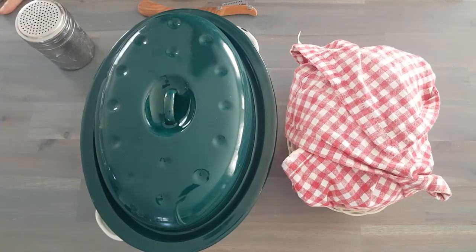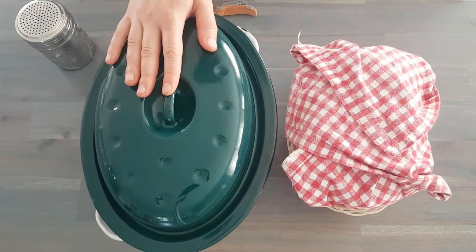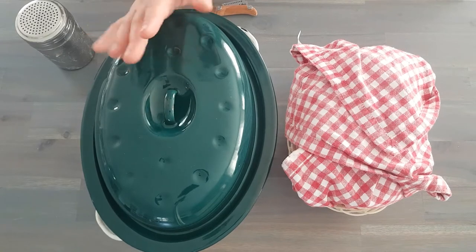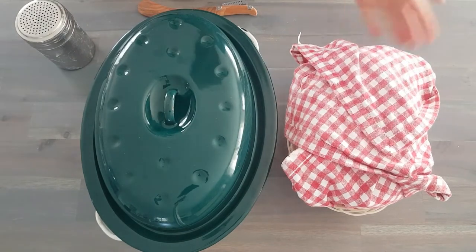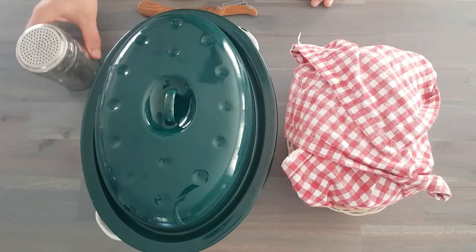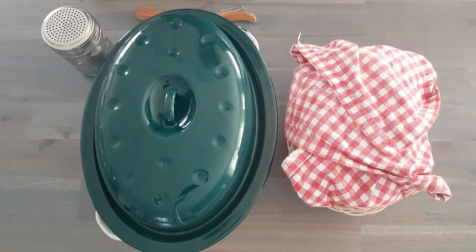We are finally ready to bake. We are going to need a Dutch oven — you can use a ceramic, enamel, or cast iron Dutch oven, as long as it's oven safe and has a lid. Here's our shaped dough and it's beautifully proofed. We will need a little bit of flour as well as either a long or short baker's blade — a very sharp blade — to score the loaf.